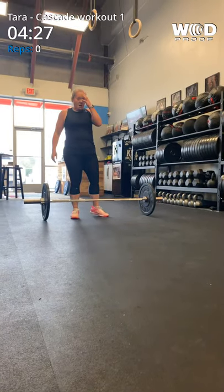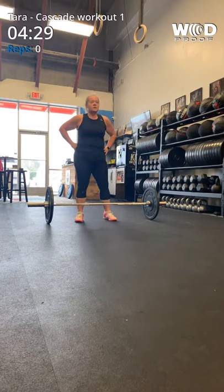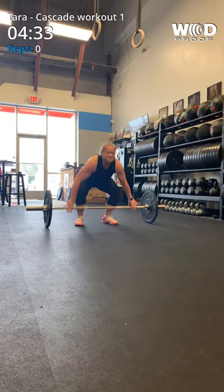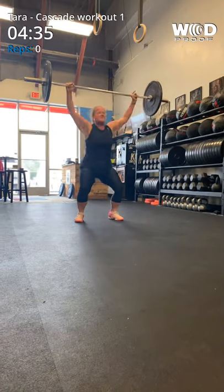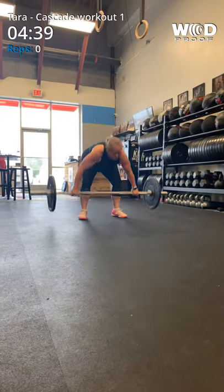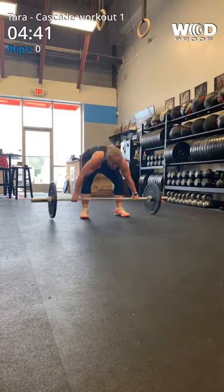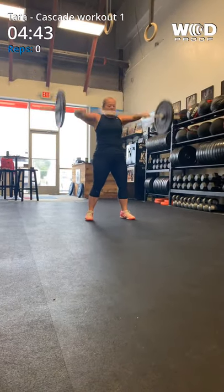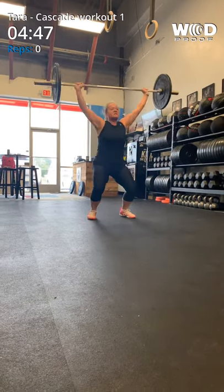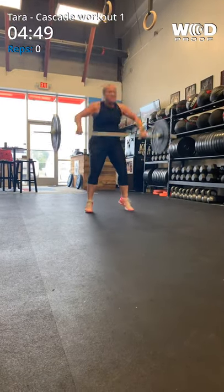Using your back — bend your knees, use your legs, keep your back straight. Back straight. There you go. One, two, three, four, five. Two more. Six. One more. Seven.